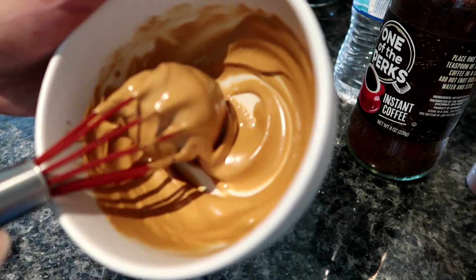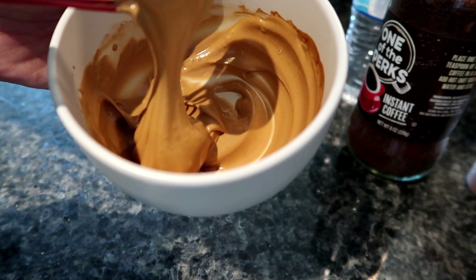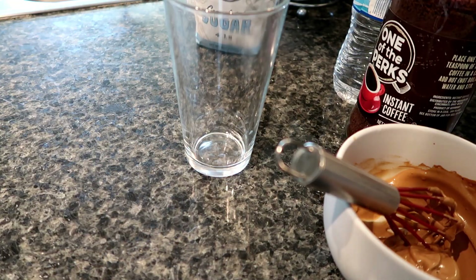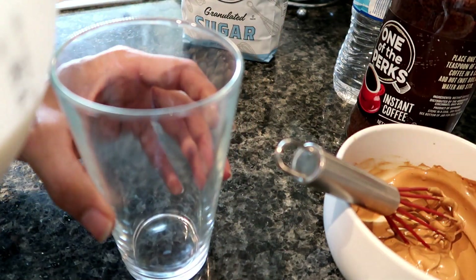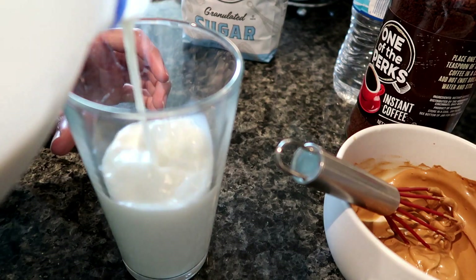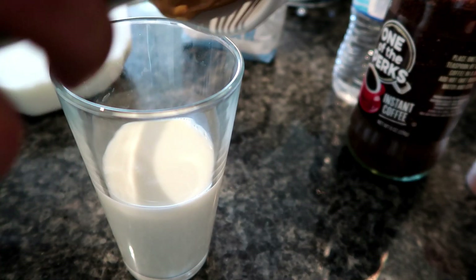We got our nice thick whipped texture. One ingredient I forgot to mention was our milk — whether you want to use almond milk, oat milk, skim milk, soy milk, that ain't none of my business. I'm using 2%, and then we just add our coffee to our milk.